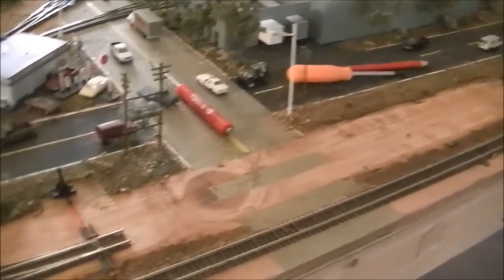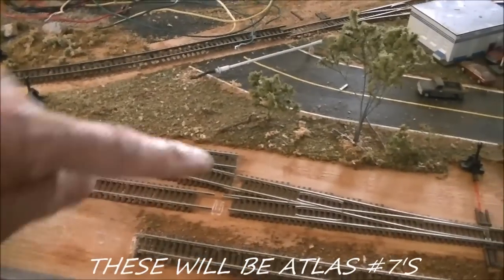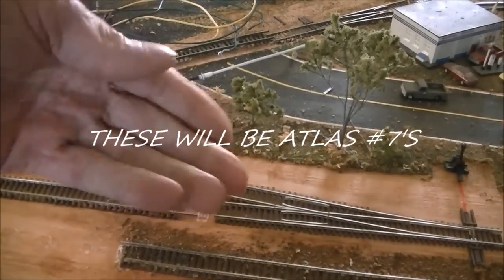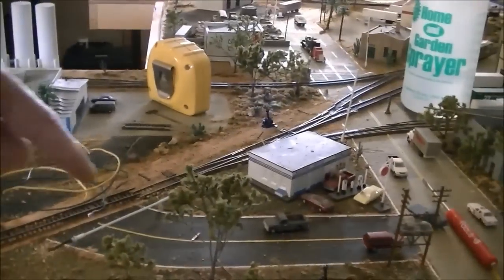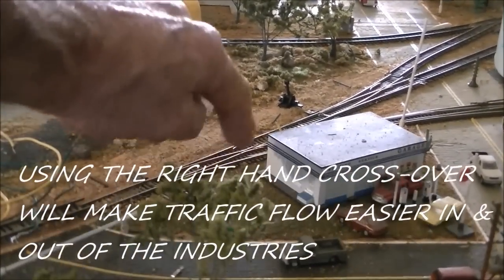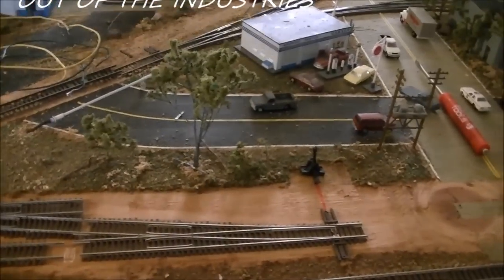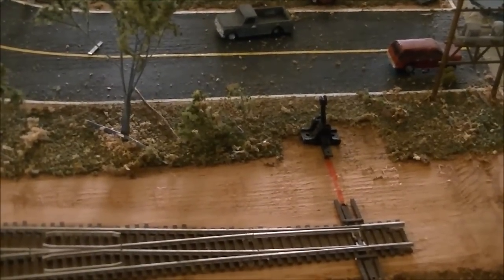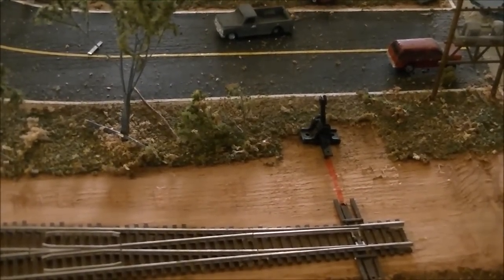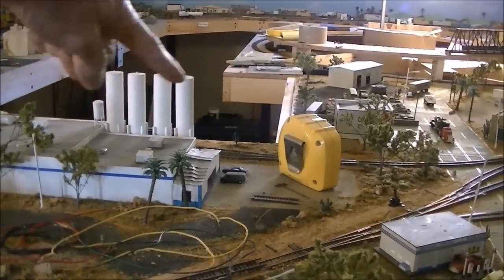Alright guys, now that I have all the subroadbed cleaned up, I positioned my turnouts where they're going to be. By the way, this one here I flipped — it was a left hand, I changed it over to a right hand. Also in this area up here, I decided I'm not going to add that extra turnout, just to keep the challenge in there for the switching operations. You see that red mark right there — I'm going to have all my ground throws towards the inside of the layout because back there will be a skyboard, so all the switching will be done from that side.